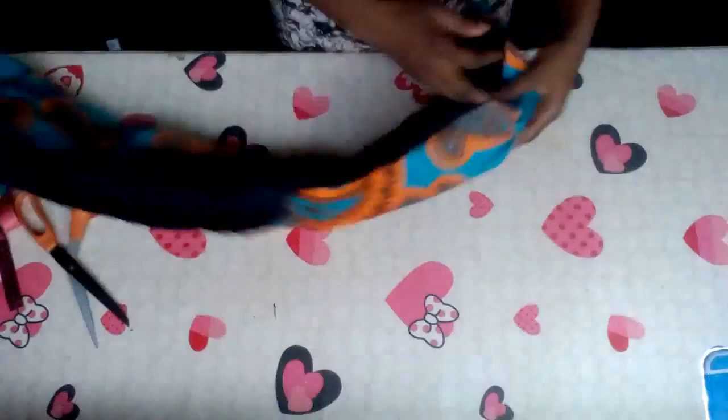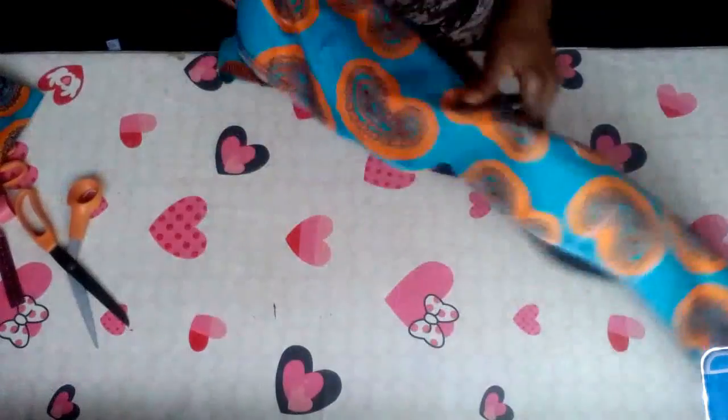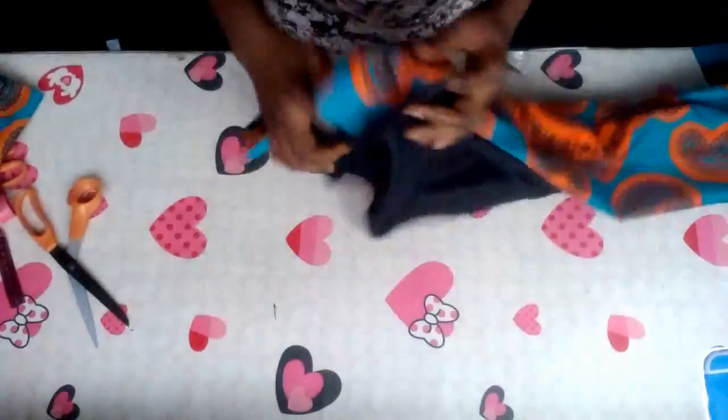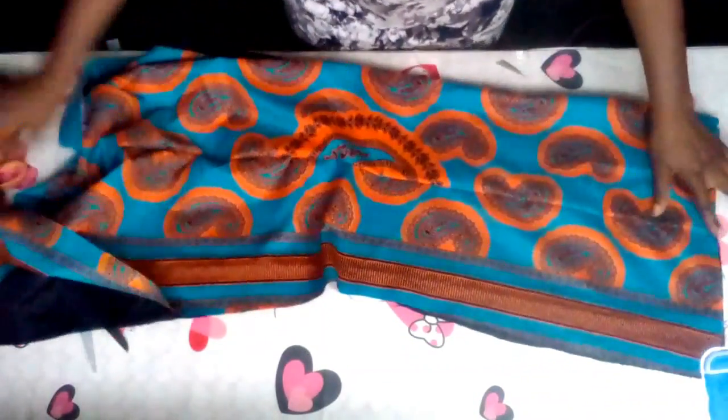Here's the front — very nice and beautiful. Let's move to the back. Here's the back — I've closed up the zipper side. I'm going to pull it out from the bottom like I did on the front side. I'll now shape my back side at the waist, then pull out the second one because I'm going to place them on each other — right side on right side.